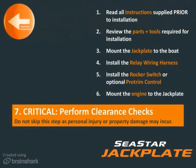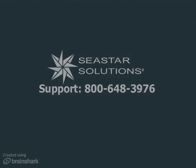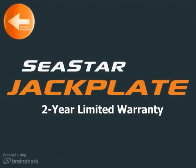This step is critical. Failure to complete this step may result in loss of vessel control and may cause property damage or personal injury. If you have any questions about the installation, call Seastar. The Seastar jackplate is backed by a limited 2-year warranty. Review the full warranty coverage in the attachments tab. For warranty claims, contact us.